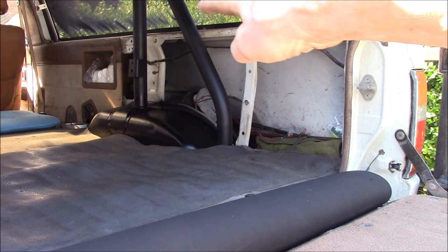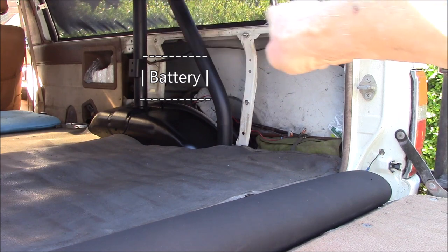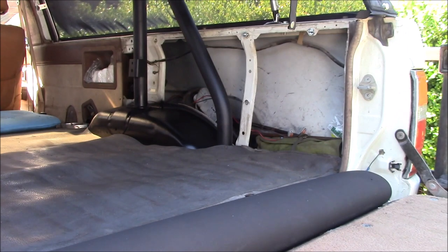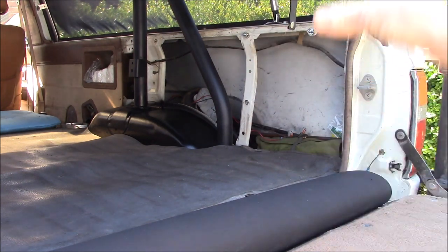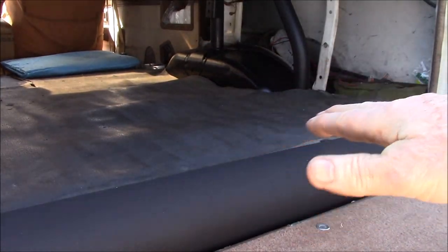I'll be running wiring in here for my power system and tying it up to the factory wiring harness. I've got to do the same on the other side — get all my wires tied up and out of the way. Right now it's easy to do while it's open.